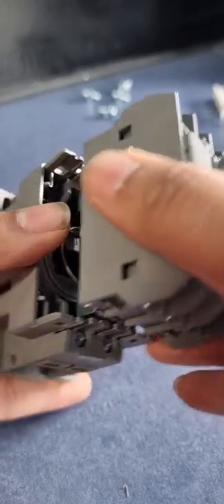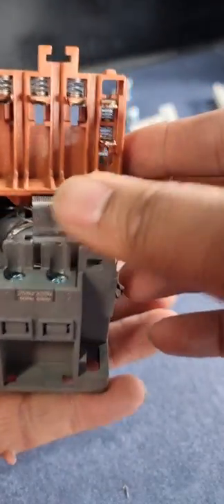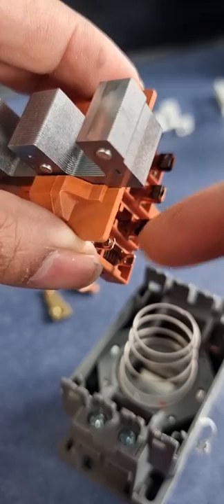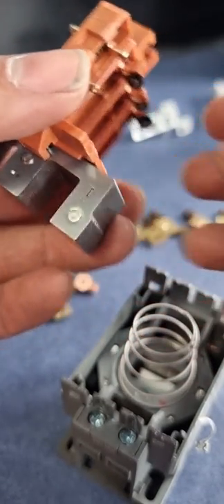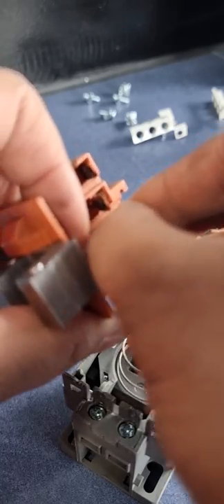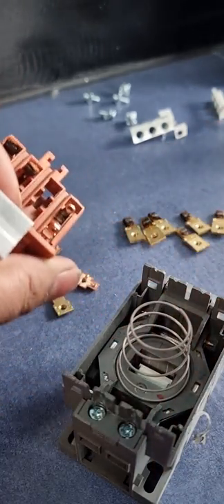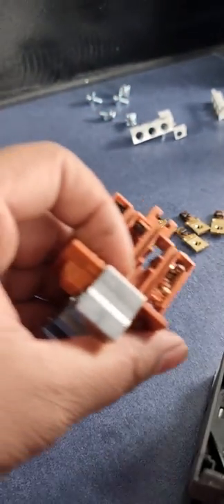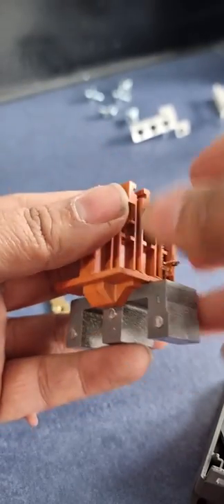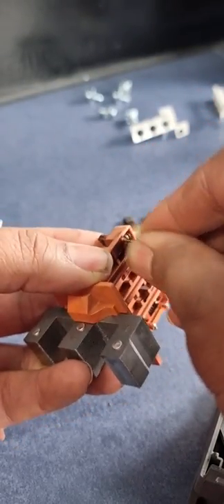If we remove the fixed contacts and look inside the contactor, these are the moving contacts, which are spring-loaded. The 440V moving contacts have a carbon deposit due to the spark generated when the contactor operates. To remove a moving contact, just push it behind, turn it, and pull it out — the spring may come out with it. Be very careful not to damage the spring, as the spring tension is very important.